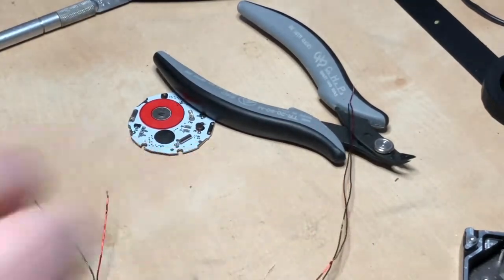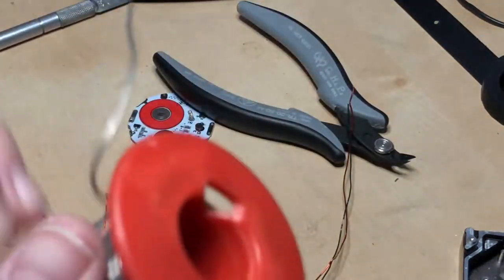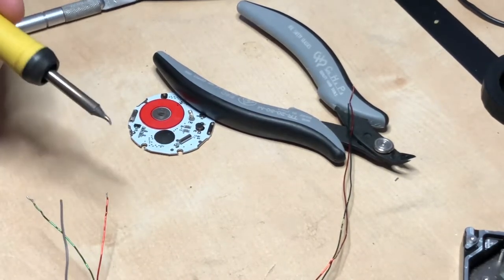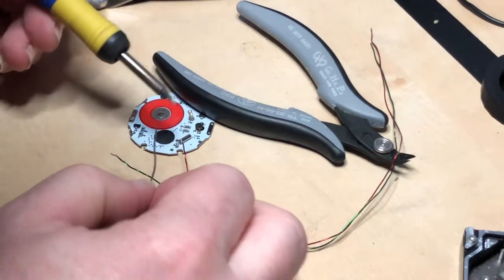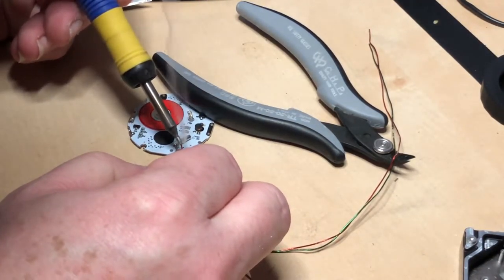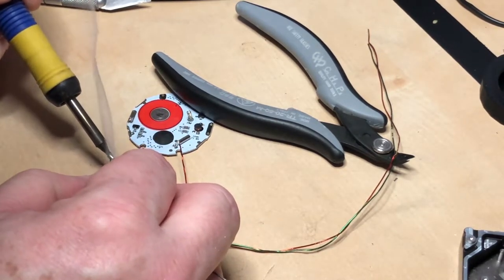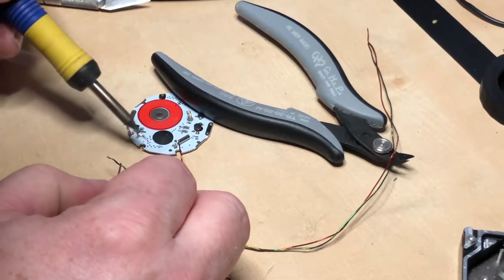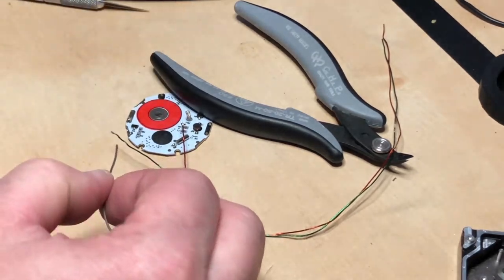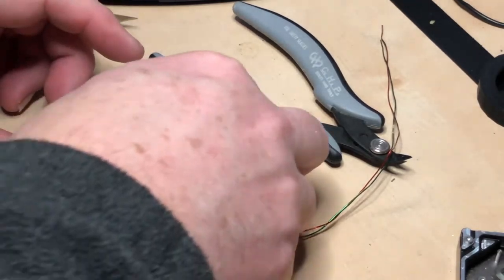Another thing you can do — I've seen people do this — is take your solder and pool it up on the end of the wire. It'll melt away some of the coating. You just let it be molten and it will eat that coating right off of there. It does stink too — it always stinks.